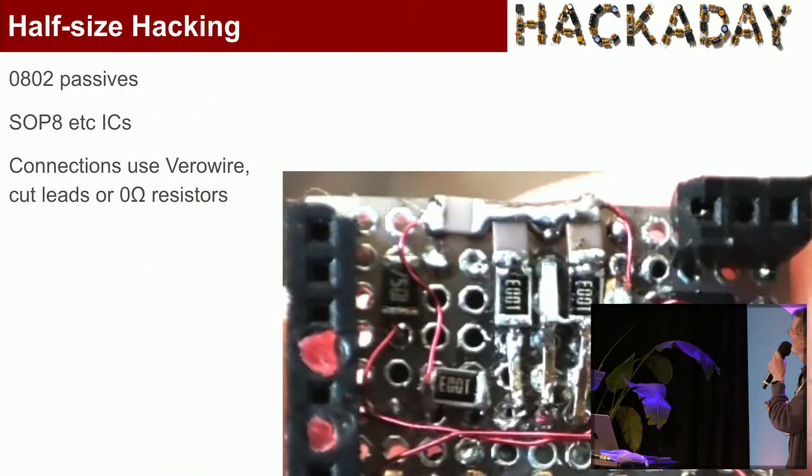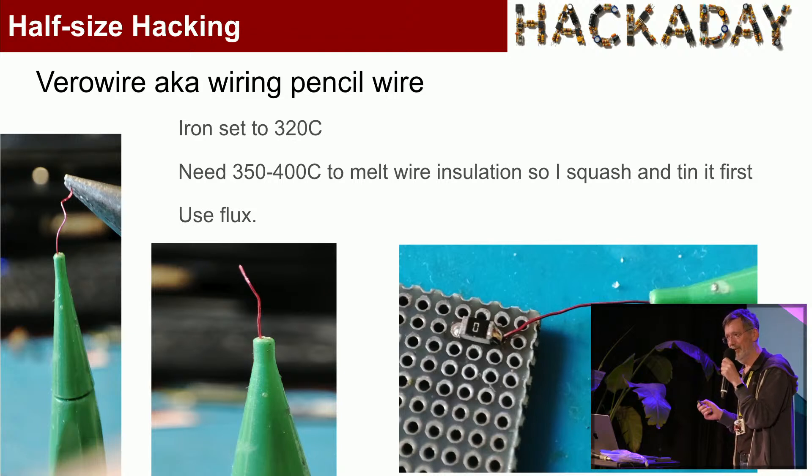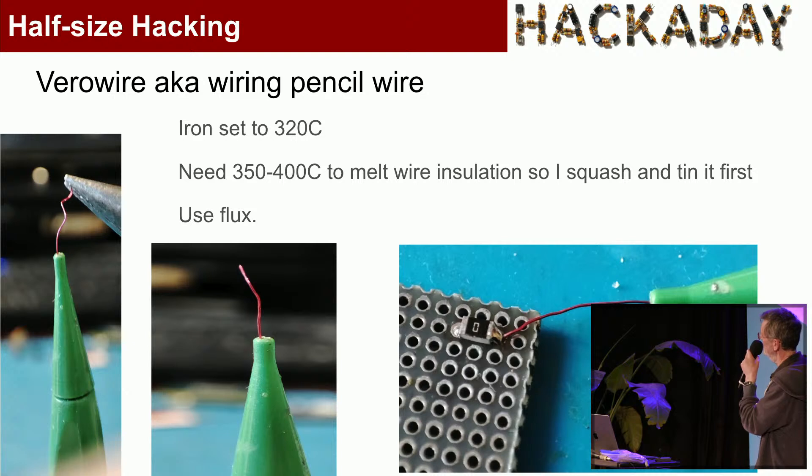For components, I use 0802 passives. I've tried smaller, but they're just too fiddly — these are hard enough. It's harder than doing it on a PCB because the pads aren't the same shape as the component pads. For connections, I use VeriWire, which is insulated wire, or just some ordinary wire — these are cut-off connector pins. For VeriWire, I set my iron to 320°C, but that's not enough to melt the insulation, so I crimp it and often tin it first. It's an extra stage, but at least the solder will flow.